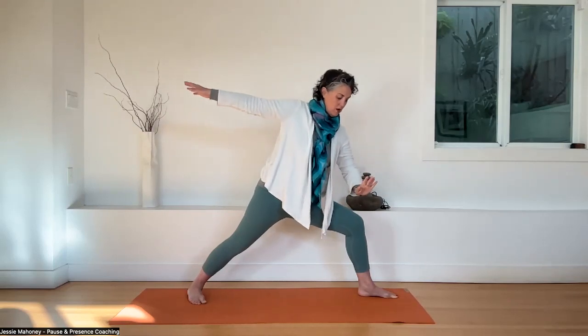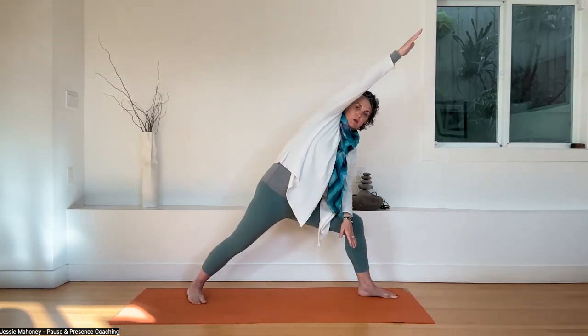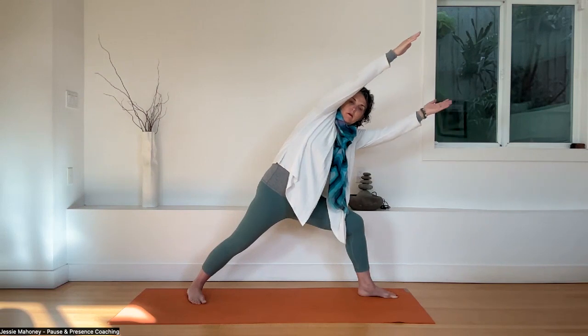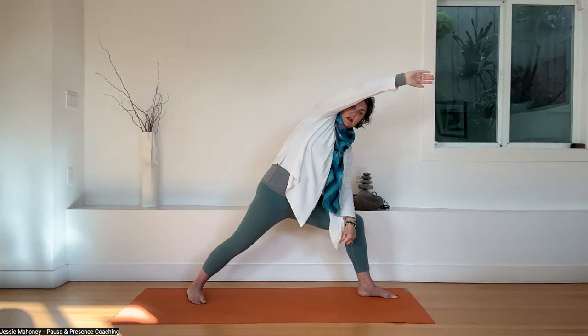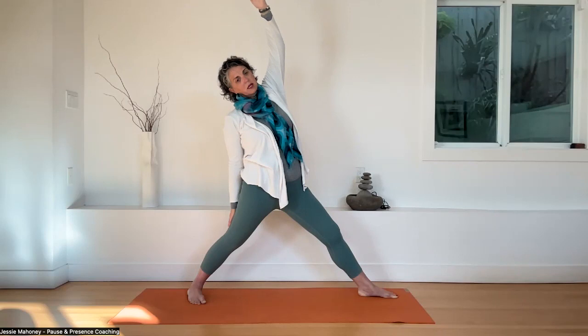Drop your left forearm onto the left knee lightly, reach your right arm over the right ear — coming into side angle pose. If available to you, pick up your left arm and bring it parallel to the right. Two breaths here — whole right side body engaged, lots of shaking and wiggling. One more breath. Lower the left forearm lightly to the left thigh. Rise upright once again. Straighten the left knee. Slide your right arm down the right thigh, reach your left arm over towards the crease between the back wall and the ceiling — notice a different opening in the left side body. One more breath.